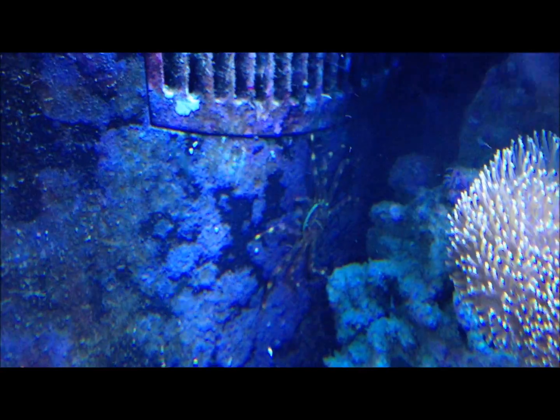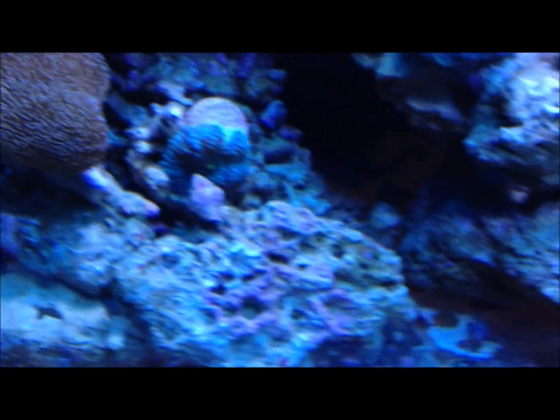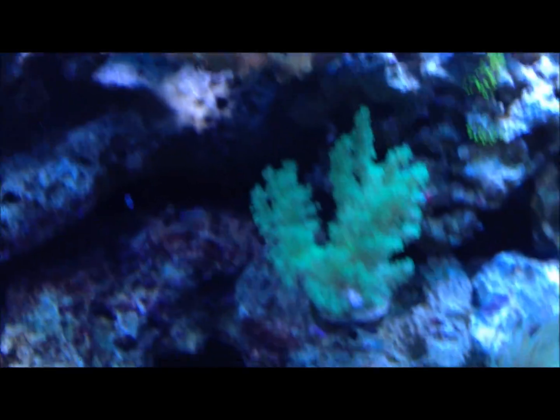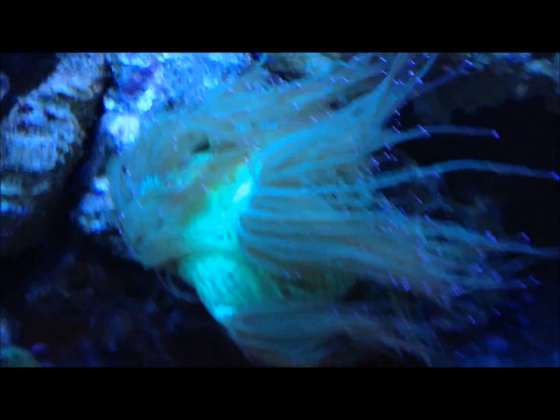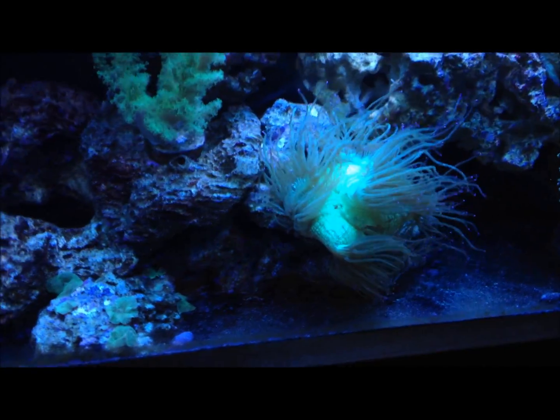I got a Sally Lightfoot crab. The Derasa clam actually fell from up there, so I moved him over here in this corner and he turned — he's right up against the glass and I can't clean the glass. I don't know what I'm going to do about that, but he's doing fine. I moved a little bit of stuff around. The acro is doing good as always, and the elegance is just loving this spot right here. I wish I would have moved him there earlier because he's just rocking that spot.